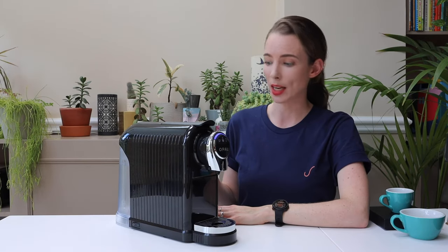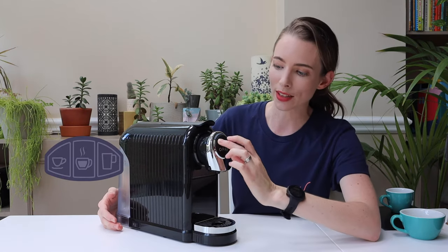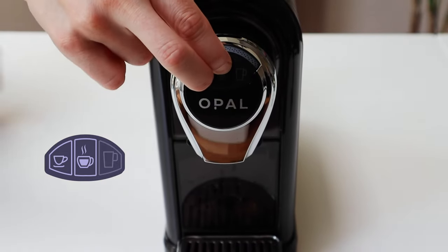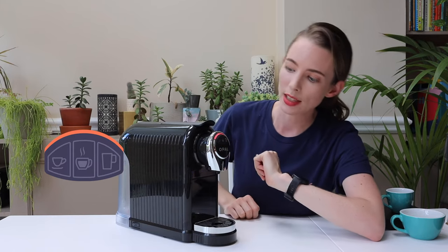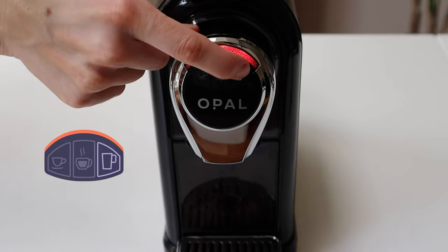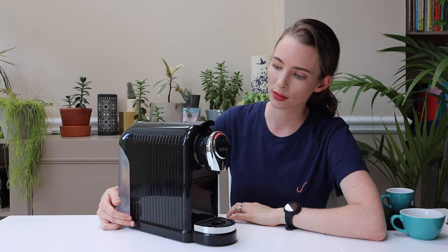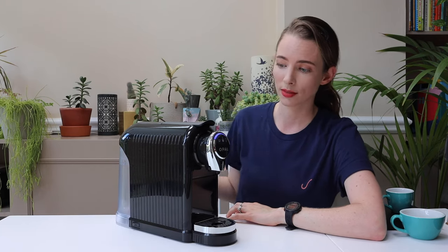I'd recommend setting this to the hottest brewing temperature straight away. To do that, turn the machine off, hold down the left and middle buttons at the same time, turn the machine on, and you'll see it go red at the top. Then select the far right button for the hottest temperature and that will be set. Turn the machine off and back on again — now it's blue and it's ready for you to brew.